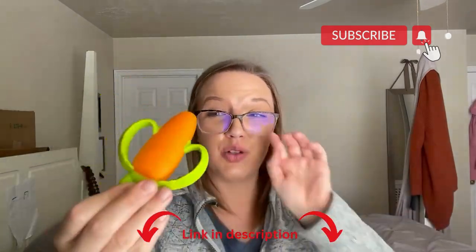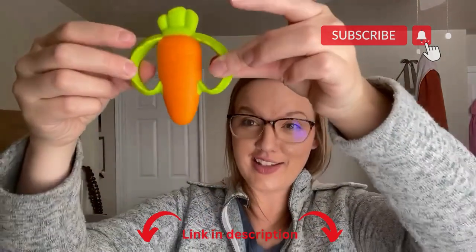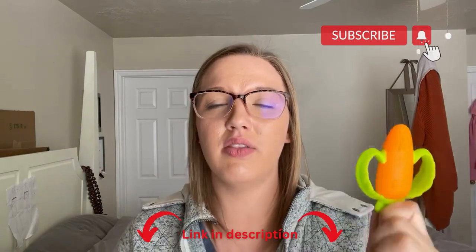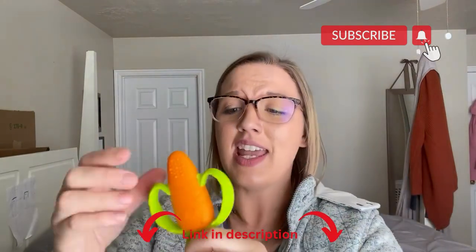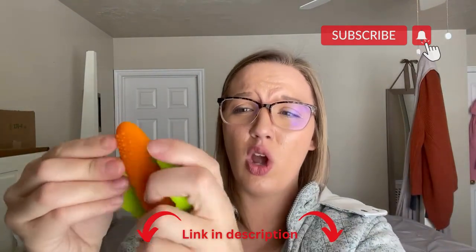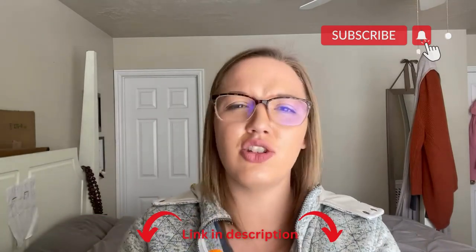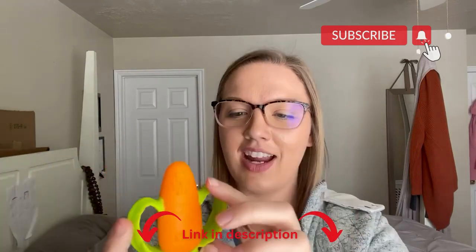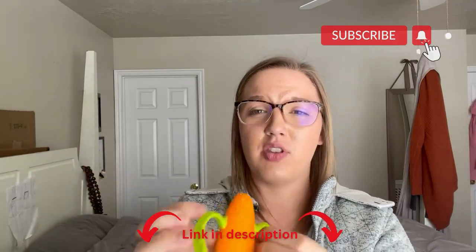This thing is absolutely adorable. Number one, it's a little carrot, but number two, it is super awesome for teething. It is a really soft silicone, so there's no sharp edges, no hard plastic, so it cannot hurt your baby's teeth if they bite on it, because there's nothing hard in here. It is all super soft silicone.